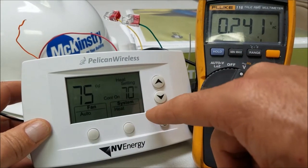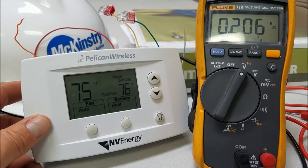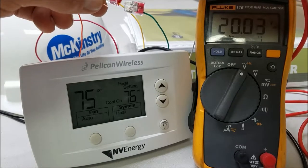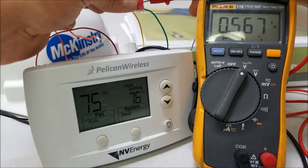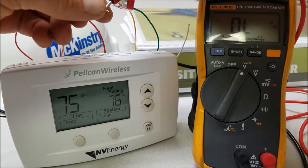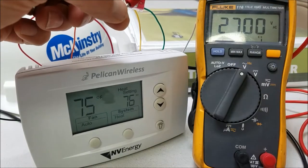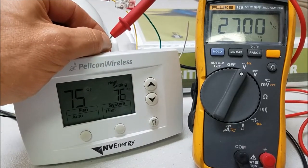Now we'll raise that to the heating set point — 76 — and pause the video until the cooling call drops out because there's a time delay built in. You can see the reversing valve is still energized, compressor still on, fan still running. It does have a time delay to shut off. Now you should be seeing the reversing valve become de-energized, compressor off, fan still running — just waiting for that heating call to come on.